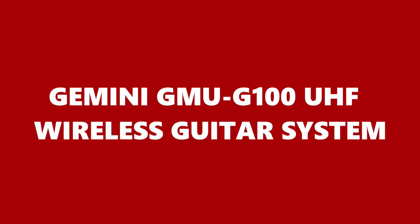Hi, welcome to another unboxing video. Today we're going to unbox and try out the Gemini GMU G100 guitar system — coming up next on Royce Studio Adventures.